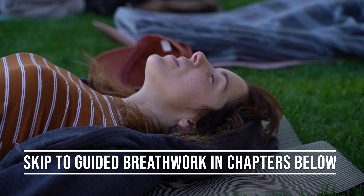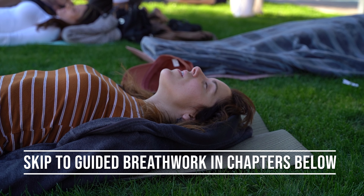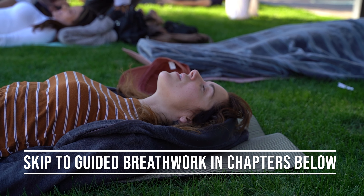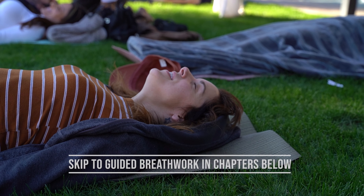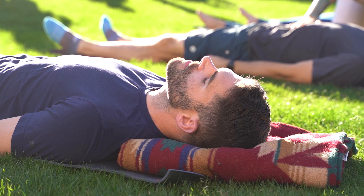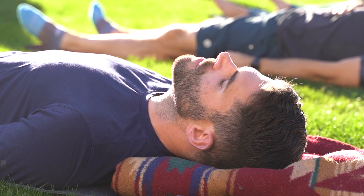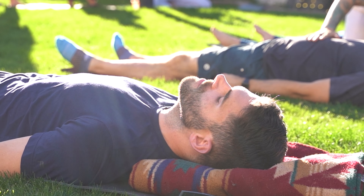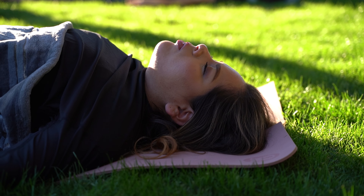This daily practice is going to be very similar to our overall session structure. The first half is going to be clearing out — getting rid of stuff we've been holding on to from the past week or whatever it is. The second half will be bringing in how you want to show up and what you want to feel like for the rest of your day. It's going to be 30 breaths in and out through the mouth, then hold at the top for 30 seconds, then 30 breaths in through the nose for how you want to show up for your day.